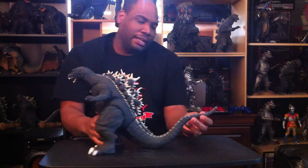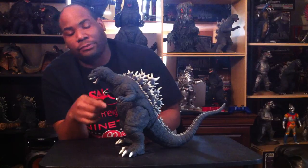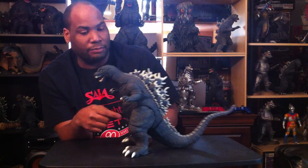His teeth are large and very sharp, and everything about this figure is spot on — even considering the paint job issue with the gums. This is a really cool figure. I don't see this figure getting a lot of love; most people talk about the 25 centimeter and the Gigantic Series versions, but I want to give some love to this figure today.